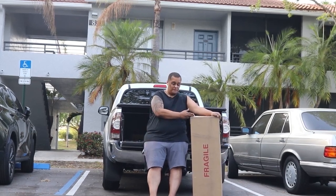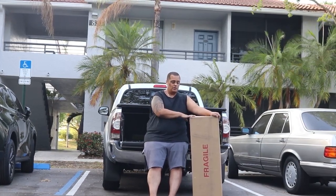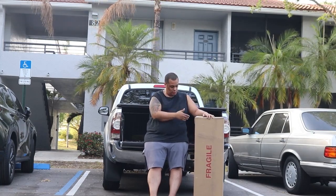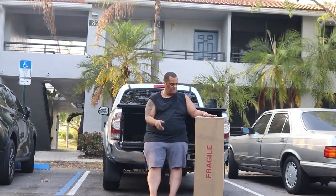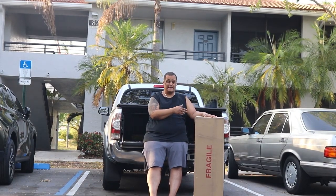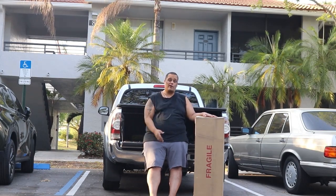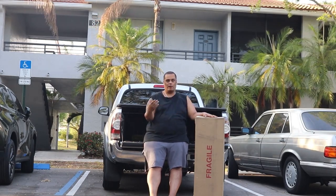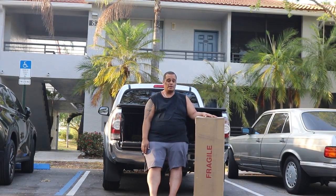I decided to do this soft top fix. This is the same style as the Robin soft top material, but this is the eBay version so it's half the price. This one was $299 plus shipping and taxes. I'll leave a link down below to both eBay and Amazon so you can choose. The Robin one is the higher-class, name-brand version, but this no-name brand one should work perfectly.